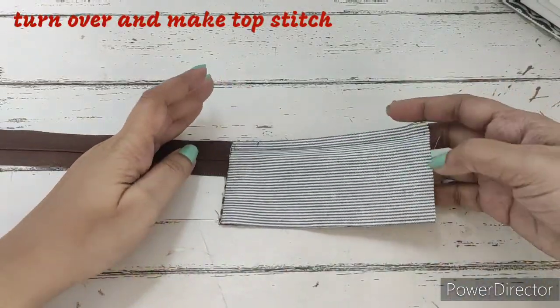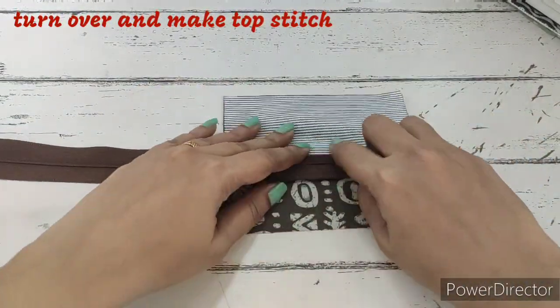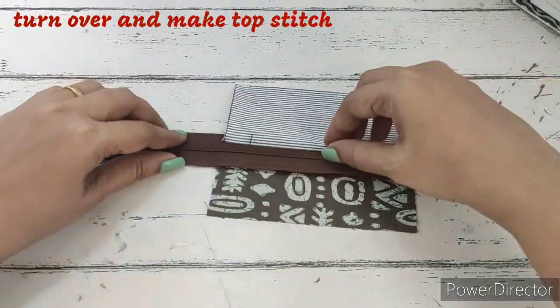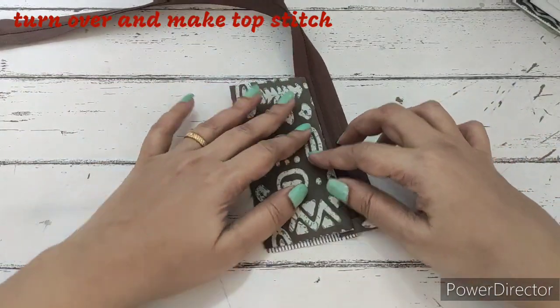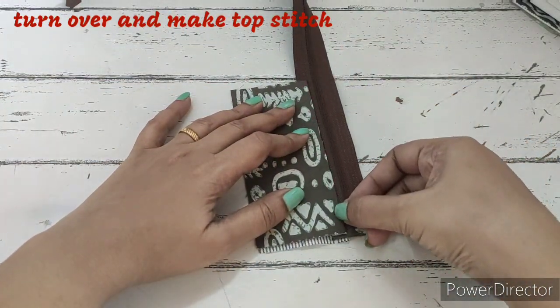Now we need to make a top stitch. For that, we'll just turn this over and hand press the entire thing. This fabric is only fused, it is not quilted. We'll hand press the entire thing and make a top stitch over here.